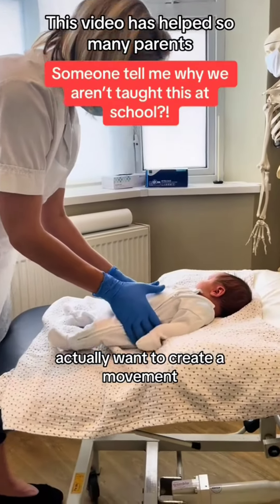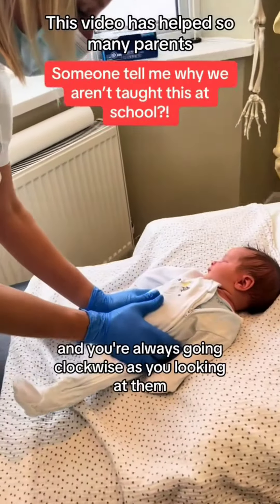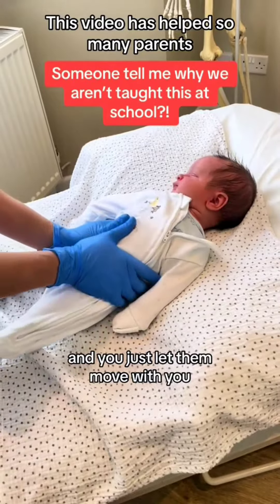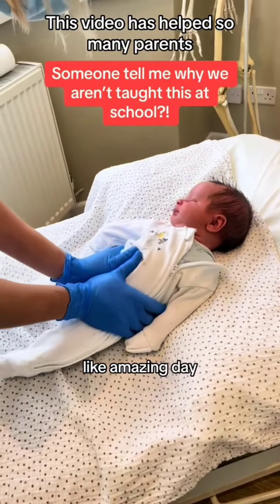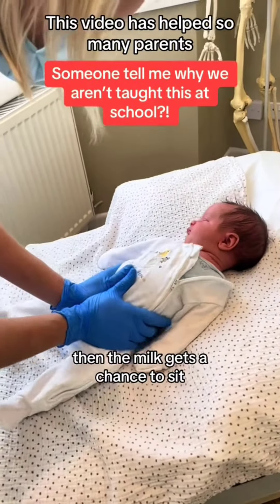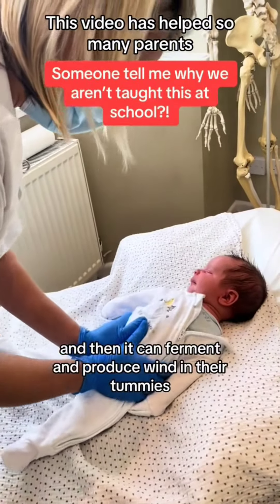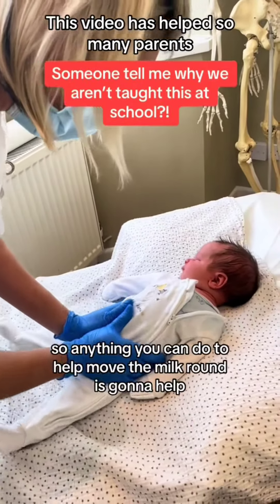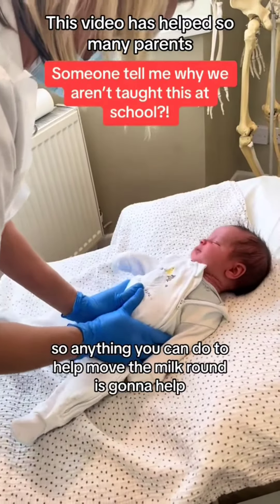You actually want to create a bit of movement, so by holding a nice wide grip and always going clockwise as you're looking at them, you just let them move with you. You're creating movement, and if tummies don't have movement then the milk gets a chance to sit, can move too slowly through there, and then it can ferment and produce wind in their tummies, which is painful.